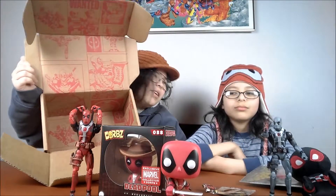Who created Deadpool? Rob Liefeld. Show them the box. Maybe they come out with a Nightcrawler box — that's the one you gotta give me.